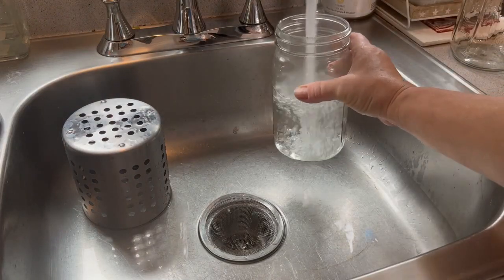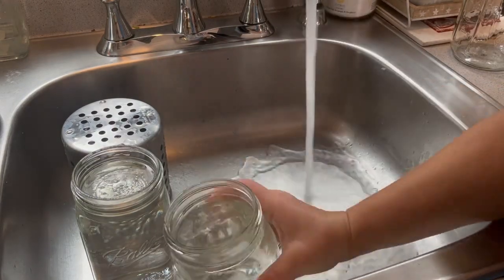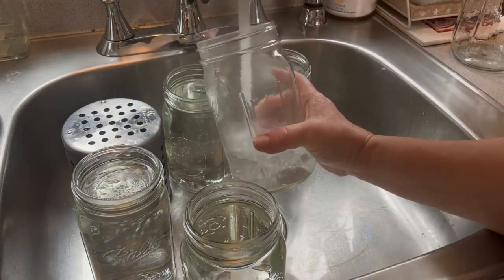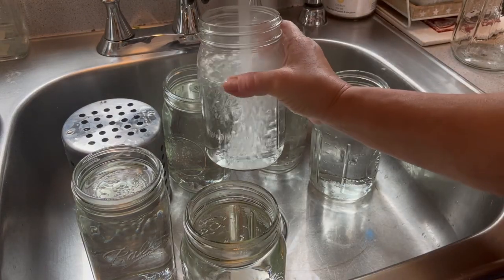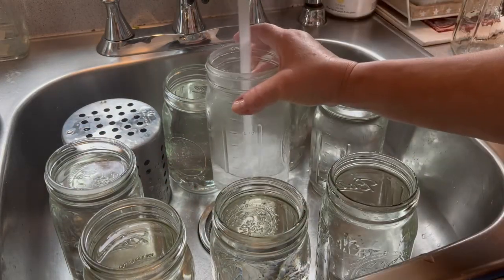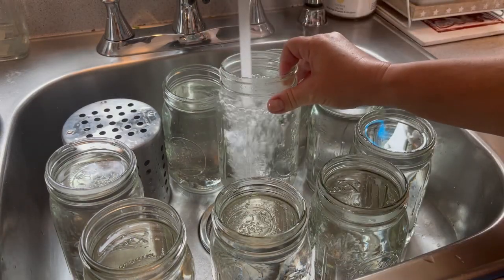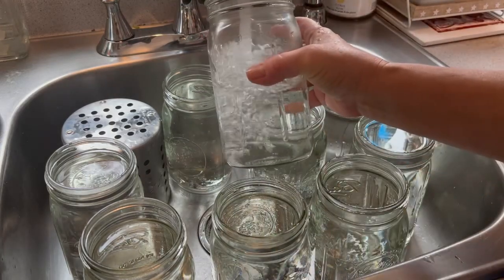While my pot pie is on the stove coming to a boil, I'm going to get my jars ready by filling them with seriously hot water and letting them sit in the sink until I'm ready to use them. This is an important step because the jar temperature must match the temperature of the contents you're adding, or you risk the jars bursting.